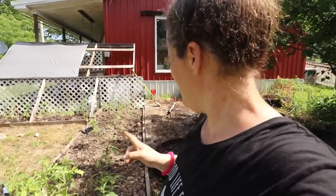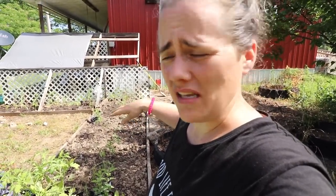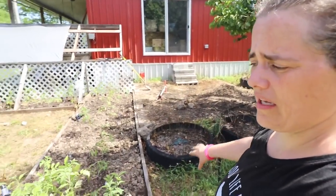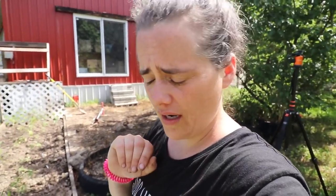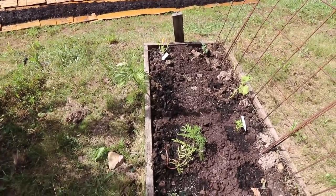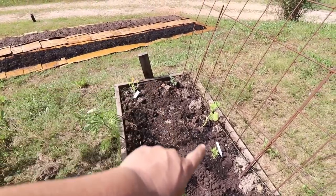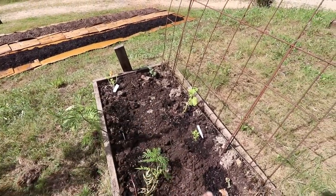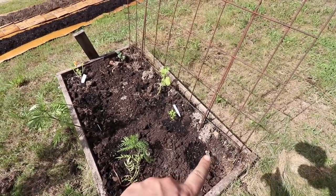I got everything planted that I'm going to be able to get planted today. There are a few more things I want to add in some spaces, like radishes. And over here we have some tires that I'm going to plant a bunch of flowers in. In this bed here I have some marigolds, one zucchini, a couple of different varieties of cucumbers, and then one cayenne pepper — though I don't think that one is going to make it.